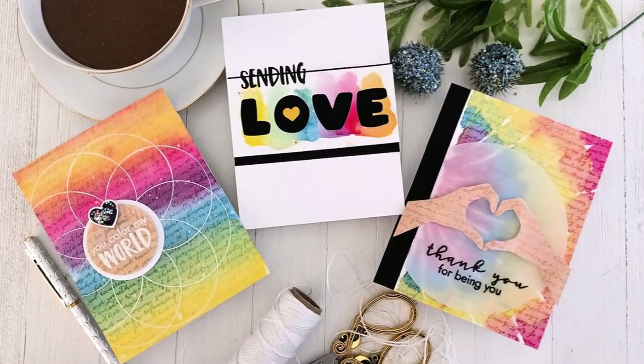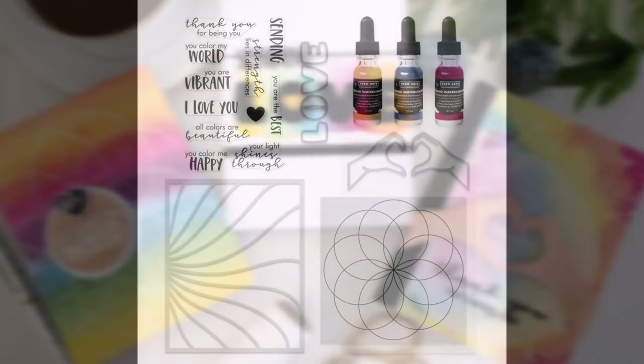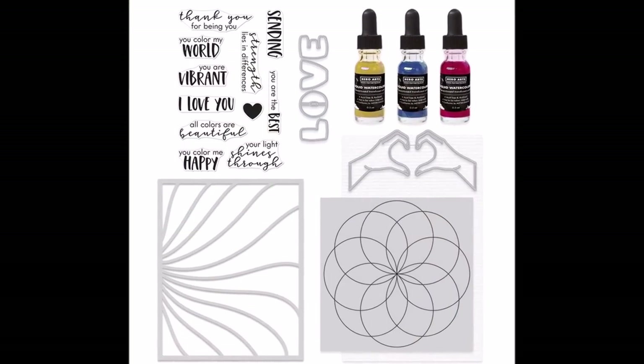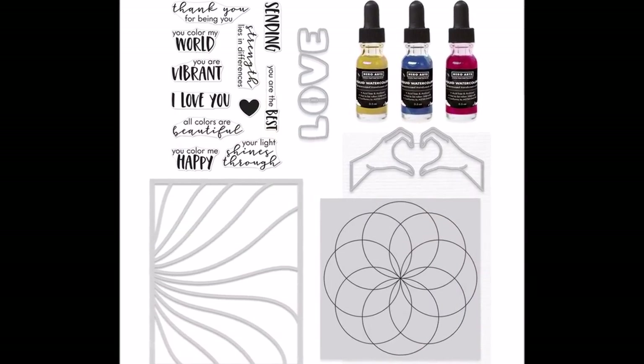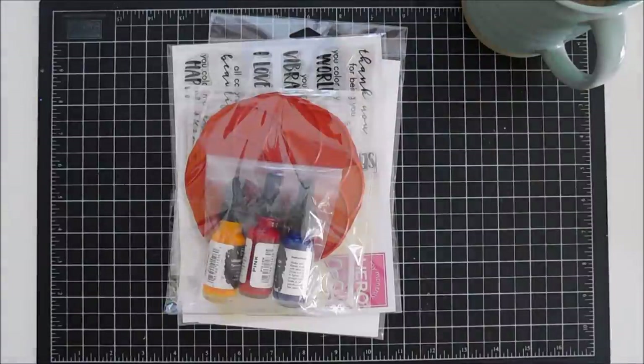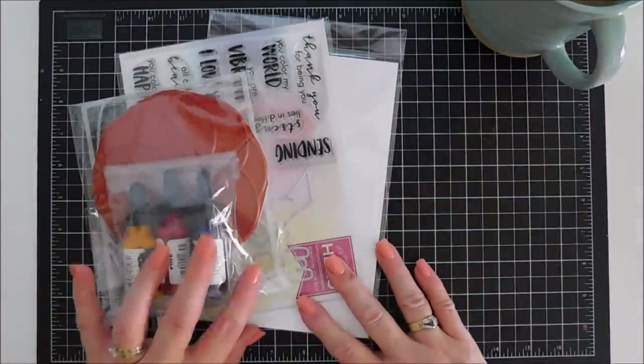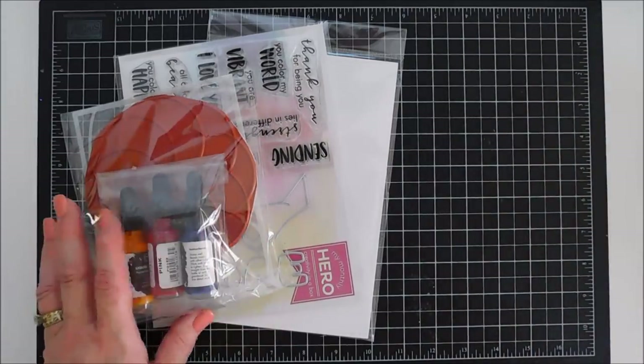Hello everyone, Tina here. I hope your day is going wonderful — thank you so much for joining me. These are the projects we're going to be making with the Hero Arts My Monthly Hero Kit for August 2021. This is everything in the kit. We're going to do a quick walkthrough and then jump in and create three watercolor projects. I'm super excited about this kit — I haven't watercolored in a long time.